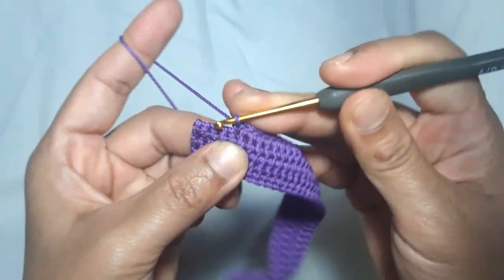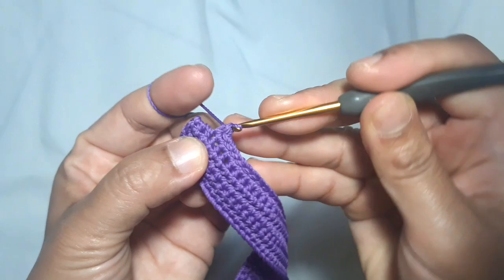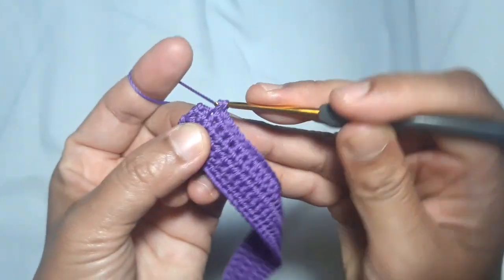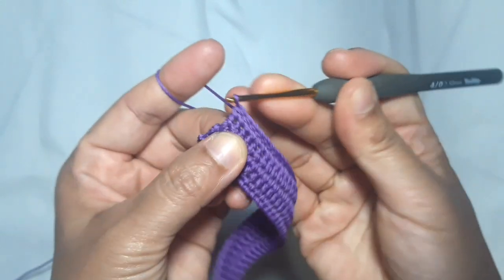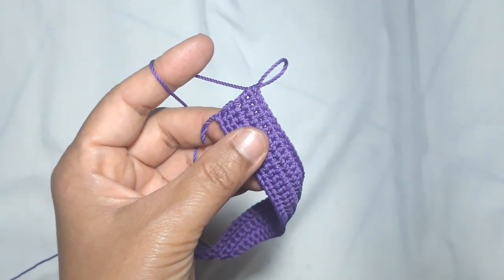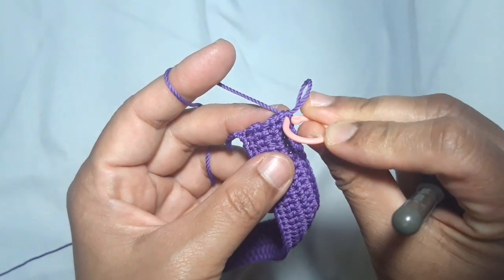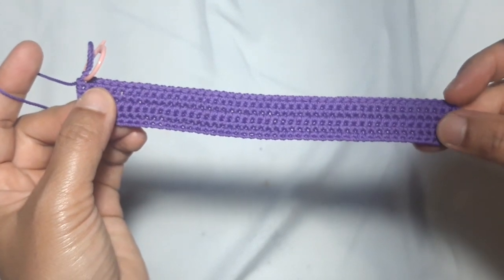This is the 5th row — this is the last single crochet of the 5th row. I like to put a stitch marker on the last single crochet to mark the beginning point.